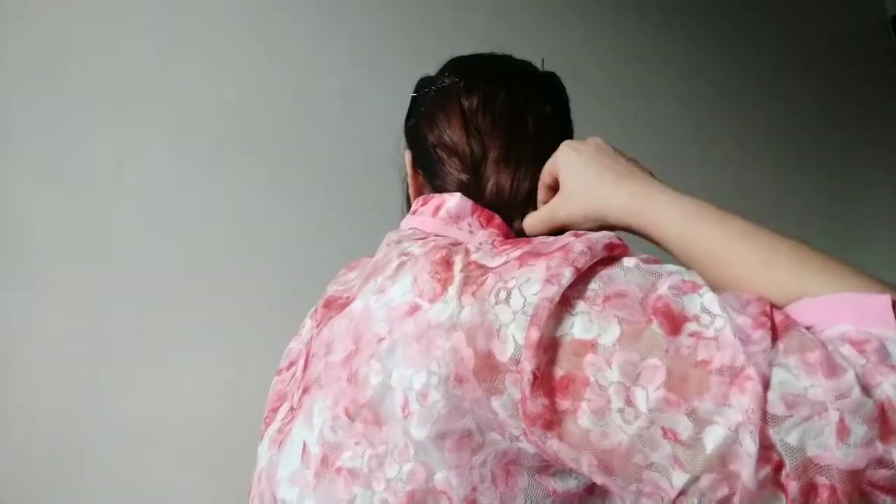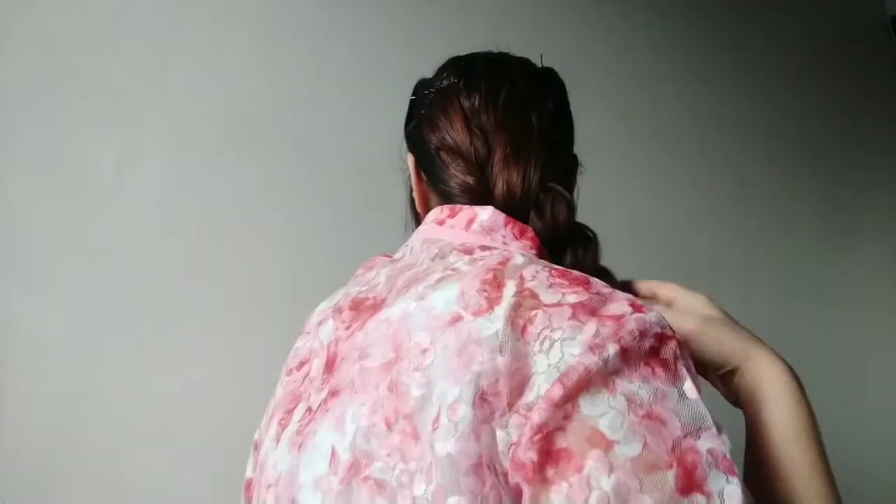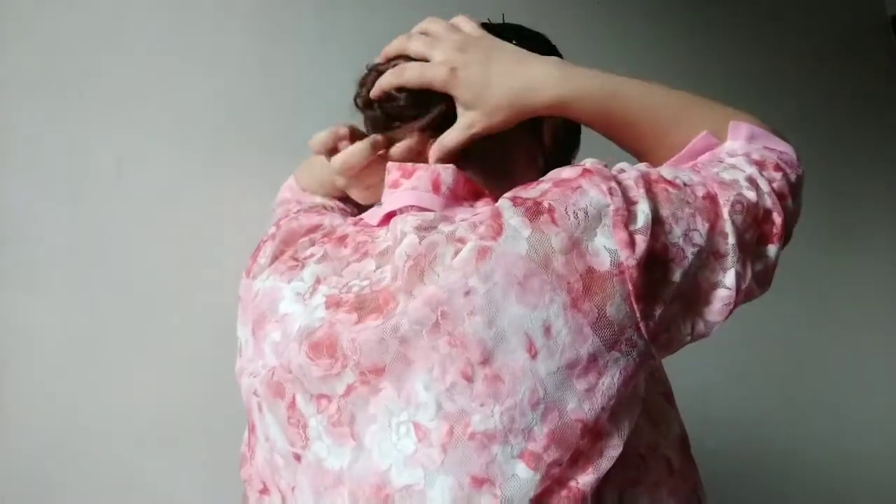I'll make a bun. If you want, you can leave it like this, but it will match better with the hairstyle. So I'm just twisting my hair into a bun — the bun has a little bit of volume, which looks nice. I'll loosen it a little bit. Yep, it's done.